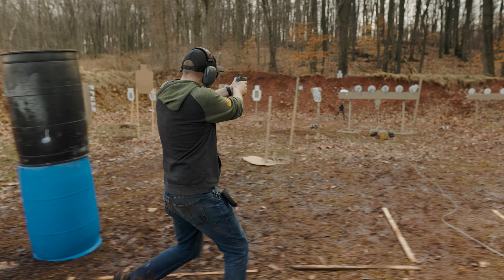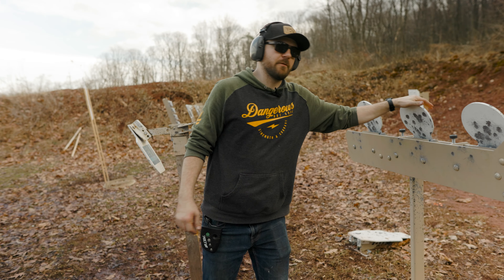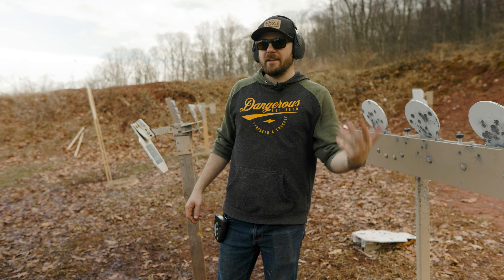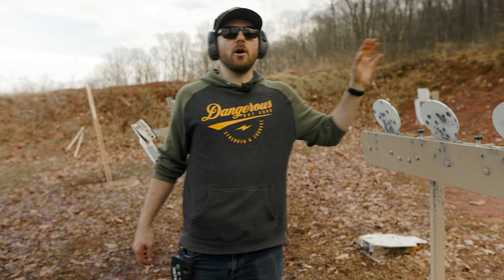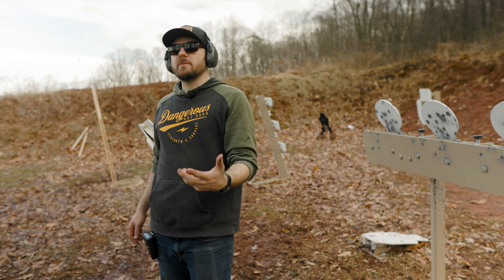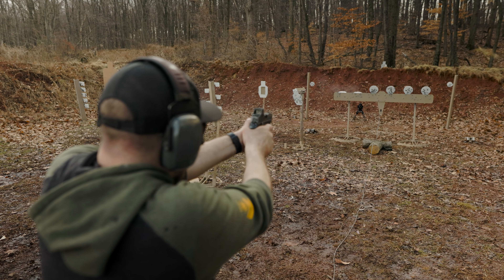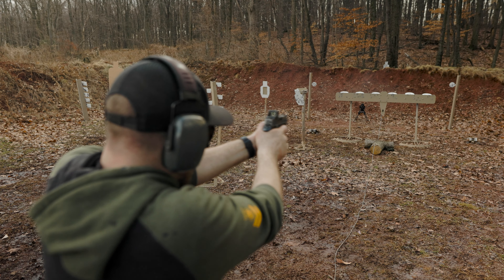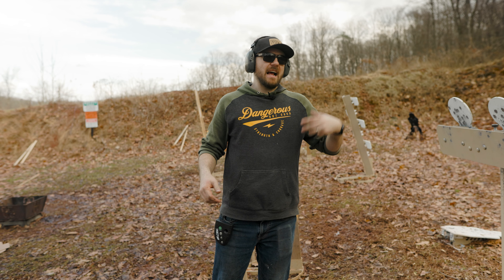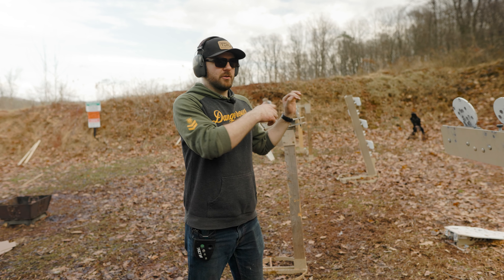As I'm moving and transitioning between the different paddles, I have very little time to engage each paddle, break my sight picture, and engage the following paddle. This is just a different methodology to use with the Phoenix plate rack — and by all means, this isn't the only way. I didn't just want to stand here and bang bang bang bang bang bang through all six like you see everybody doing. It is fun to do that, and it still works target acquisition and transitioning.